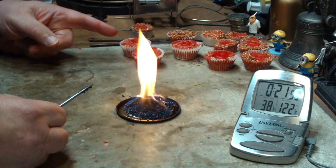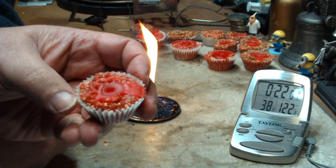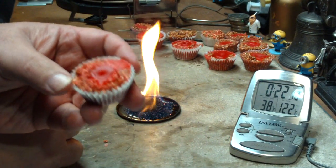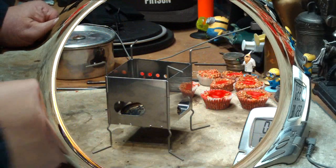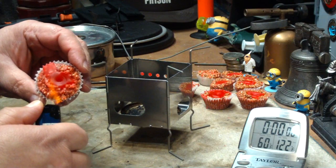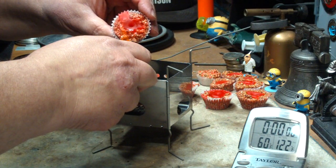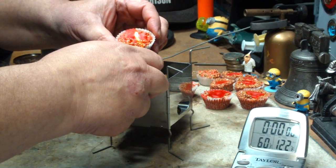So what I'm going to do next is get some water prepped. I'll put this one in the Firebox Nano and see how long it takes to get water to boil. I've got two cups of water set at 60 degrees. Room temperature is 46 degrees Fahrenheit. It's cloudy and 14 degrees outside — that's Fahrenheit.